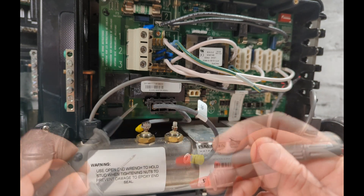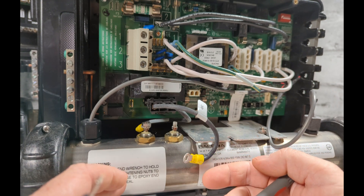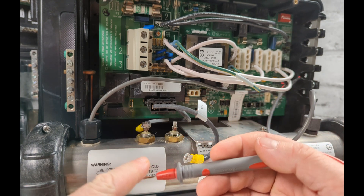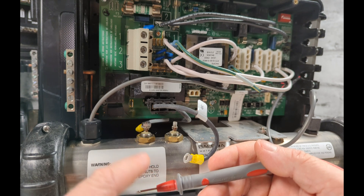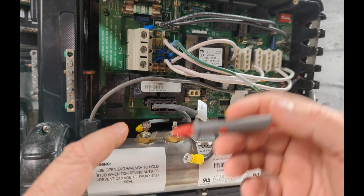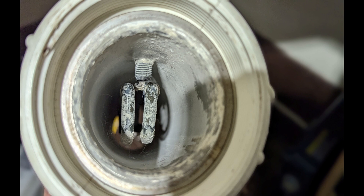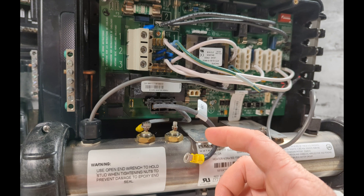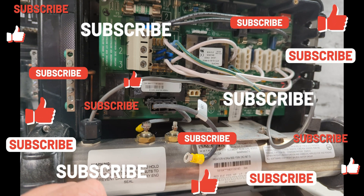If it's tripping the breaker that's one thing, but if it stays on with no heat and you've tested everything — good amps, good voltage, good continuity, good ohms — and it's still not heating fast enough or only reaches a certain temperature, you can pull out the heater element and check if it's coated with calcium, which can cause issues. Normally you'd get an error code because the sensors would be covered too. If you've tested everything and still can't figure it out, it could be a board issue. Comment below if you have questions.